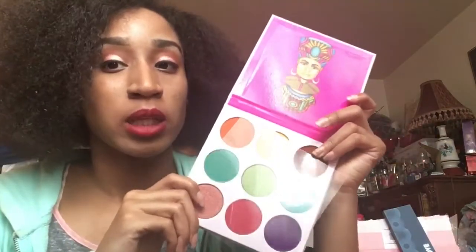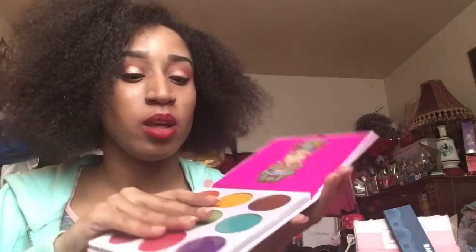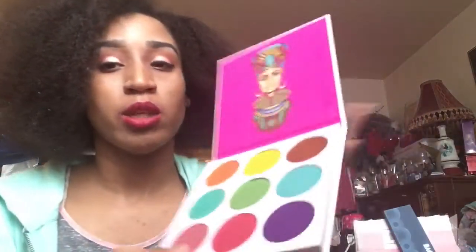Even though you do get it for like $21.50, it's still worth it — look at the size of this palette. It's still worth it. Right now this palette is actually on sale for $17.50. Inside doesn't have a mirror, it just has that, and it has nine shades.